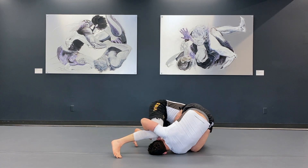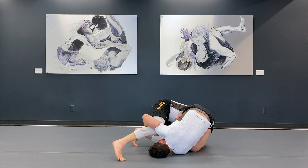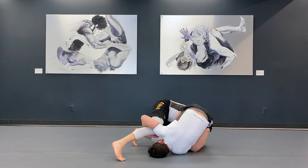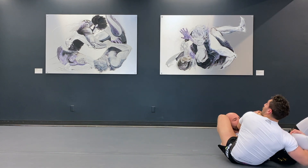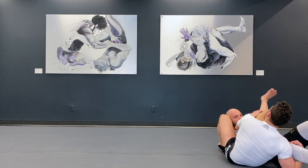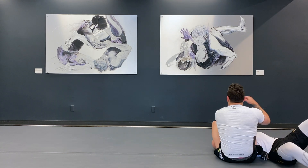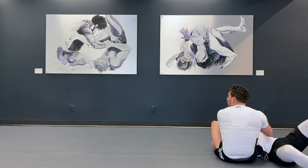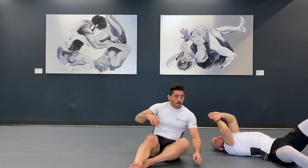I hook my partner and start to pull with my elbow while straightening my left leg, flipping him over just like this. When I get here I curl my heel into the armpit, left leg comes on top, and now I have my armbar position again from a different angle.